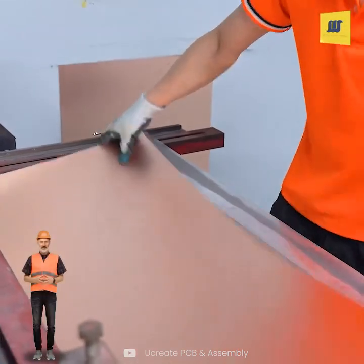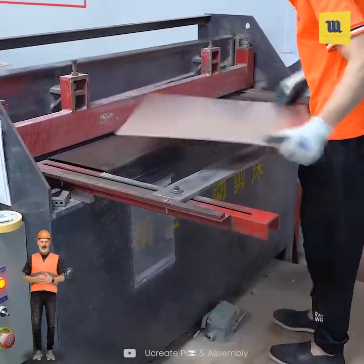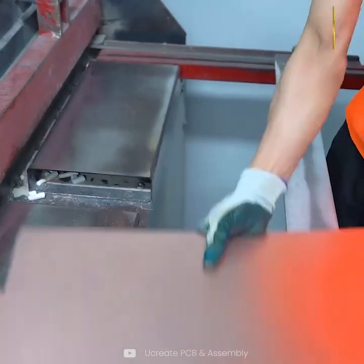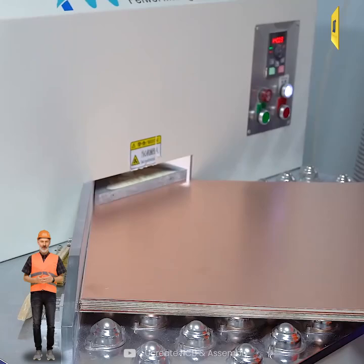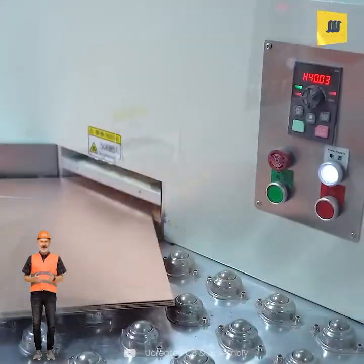The process starts with cutting the copper clad laminate and other materials as required. Next, the corners of the laminate are carefully rounded to prevent sharp edges.